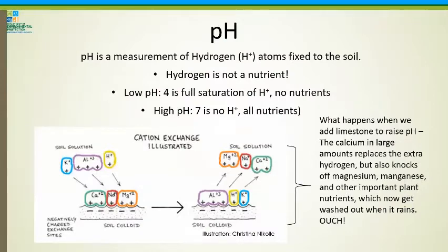I always talk briefly about pH. Hydrogen is not a nutrient — pH measures how much hydrogen is fixed in the soil. A low pH of four means the soil is fully saturated with hydrogen, so no other nutrients can be stuck on those soil colloids. A high pH means all the nutrients are stuck to the soil and not available for plants. Most things grow within the range of four to seven, but at the extremes most things don't grow. Do not mess with your pH unless you simply cannot get grass to grow in that area.